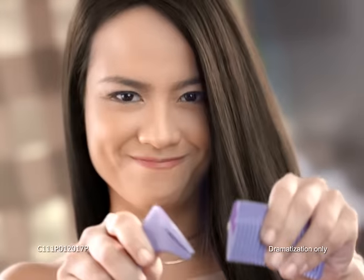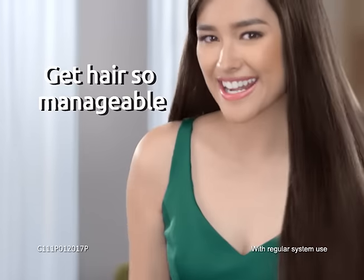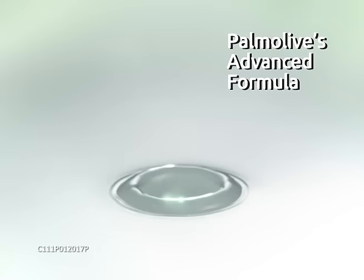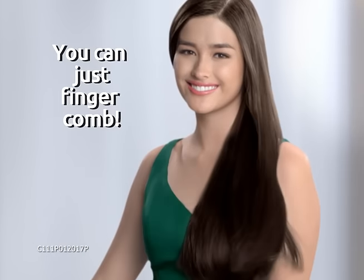Hi girls! Who needs a comb? I just finger combed — my hair is so manageable. With Palmolive Naturals Healthy and Smooth, its formula has aloe vera and fruit vitamin extracts combined with Palmolive's Hair Care Science to smoothen each strand for hair you can finger comb into place.